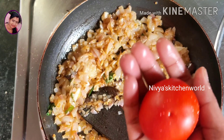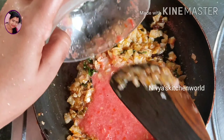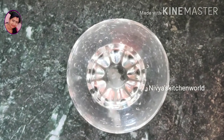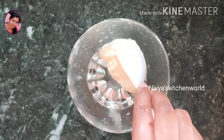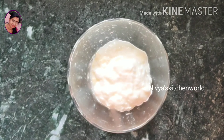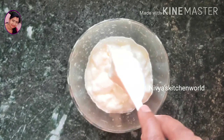Let's mix it up. I am ready to mix the ingredients. I am going to make a tablespoon — it will taste good.